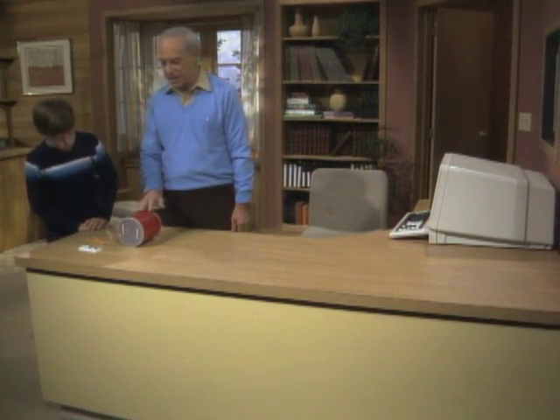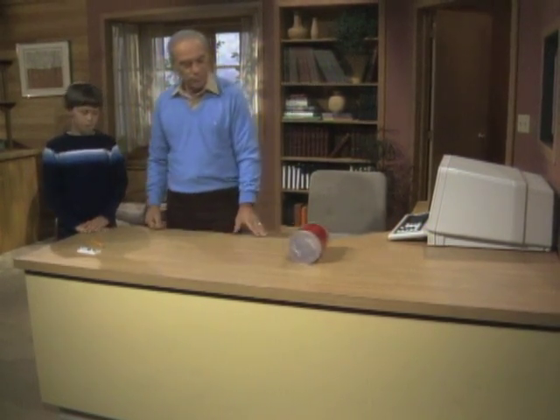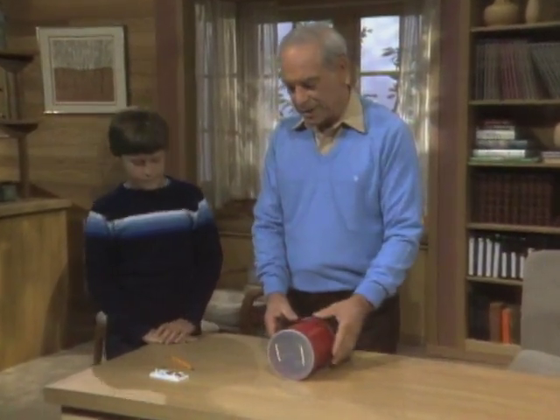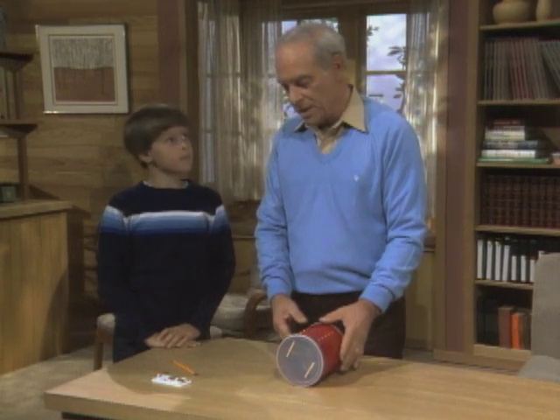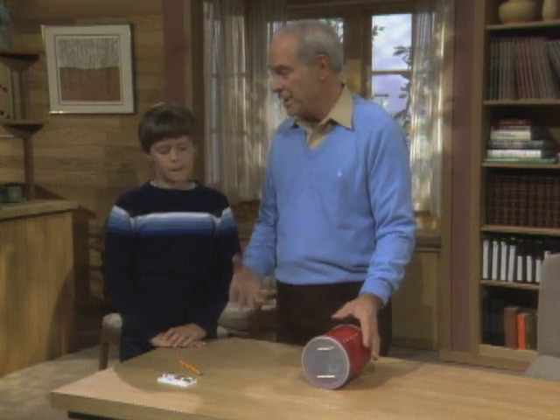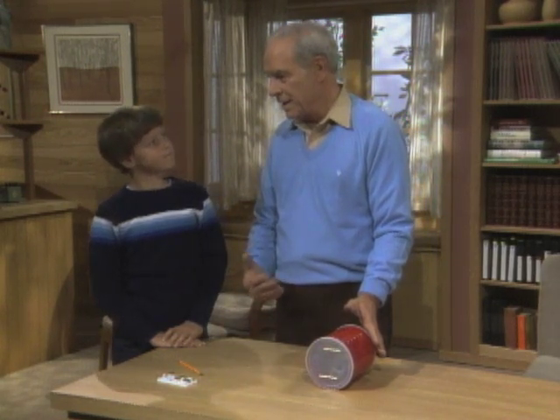Well, that's because of a scientific principle called potential and kinetic energy. Have you ever heard of those words? Not really. All right, I'll show you what's going on inside there, and it's relatively easy to make. But first, I want you to understand what potential and kinetic energy mean. The word potential means stored, and kinetic means moving.